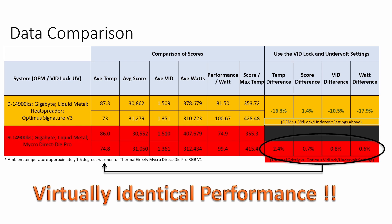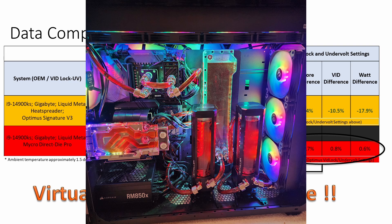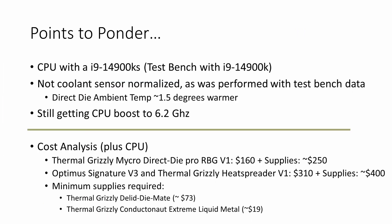I can't say one is definitively better — they're neck and neck. If I'd known it was this good, maybe I wouldn't have taken the heat spreader and V3 off my system. The office rig now has the Direct Die Pro on it. The test bench was a 14900K and this is a KS — there's more heat generated and more wattage used. I didn't normalize my temperatures based on coolant sensors, I didn't have that option, and it was a little warmer in the room when I ran the Thermal Grizzly test.